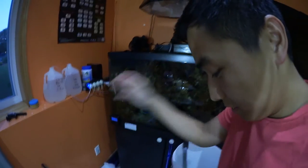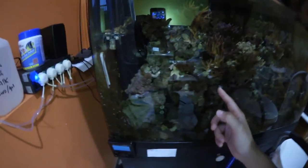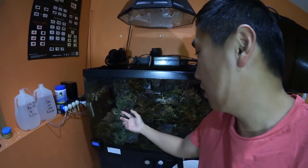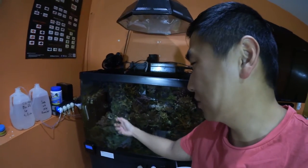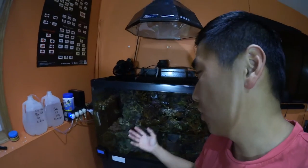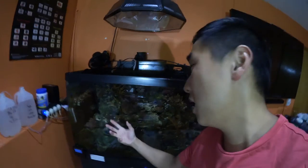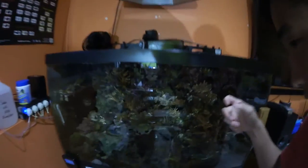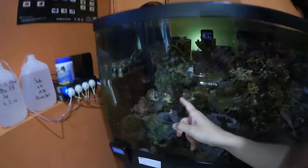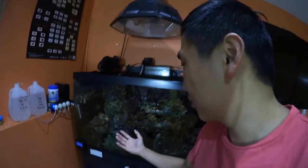On top of that, today I had to frag one colony — the big colony over here. I had to frag it up because the pH problem was RTing some of the stuff, bleaching some of the stuff, and it was just dying. So I decided to sacrifice some of the colony by cutting it to make sure at least some of it can survive. I got three decent chunks of the Sam Coral right here, so hopefully they'll make it through.